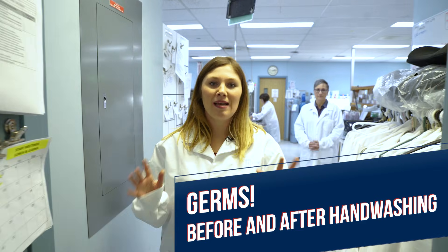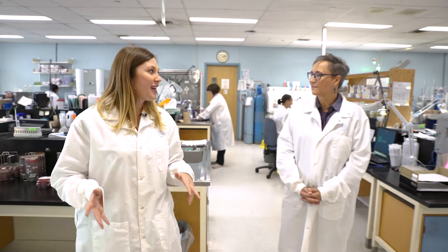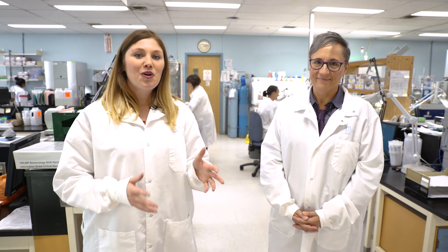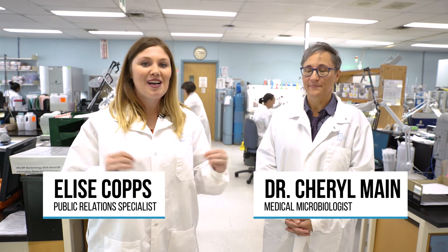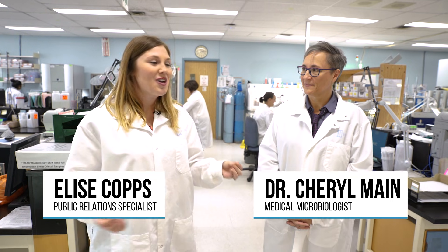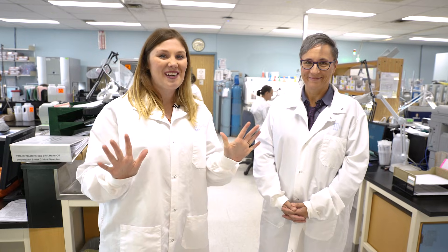We're here at the microbiology laboratory at Hamilton Health Sciences Hamilton General Hospital, joined today by Dr. Cheryl Main. We're going to show you the power of proper hand washing as we come into flu season, and try out some cool experiments so you can get a look at just how gross the stuff on your hands really is.